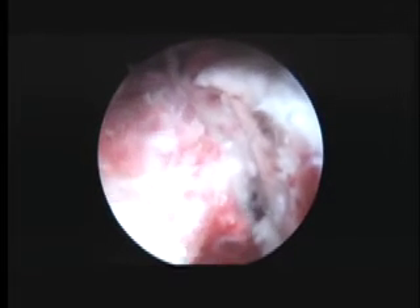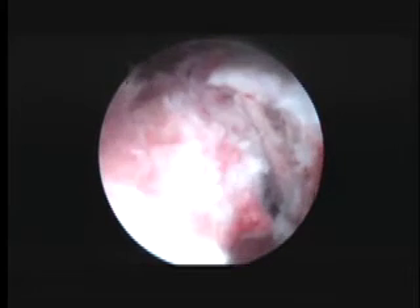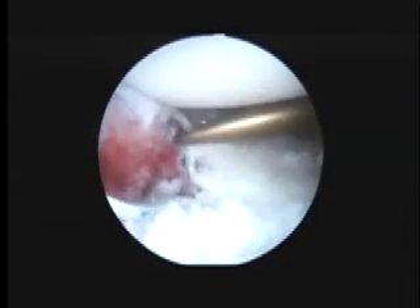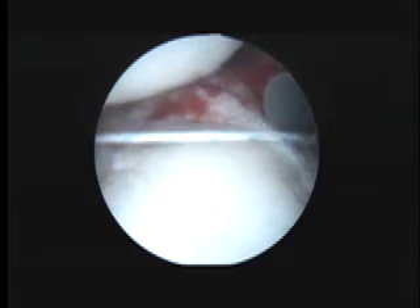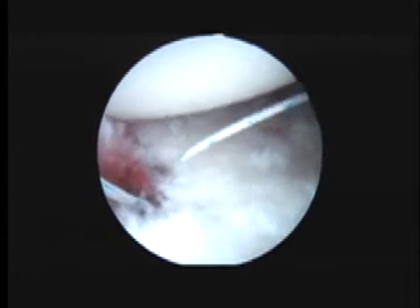I don't know if that anchor is reusable. Okay, so we've got one suture anchor in. Your bone is really, really soft, and I don't know if that's a result of the recurrent dislocations or a combination of the...